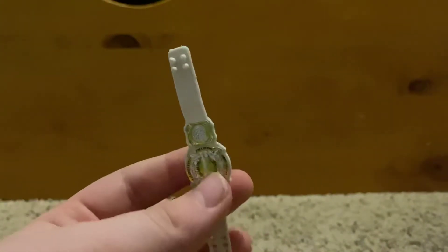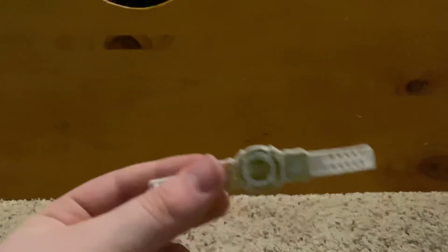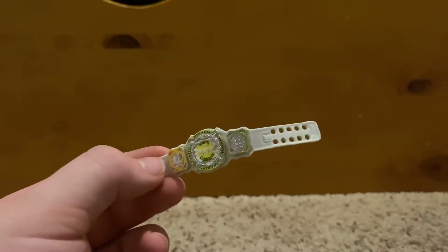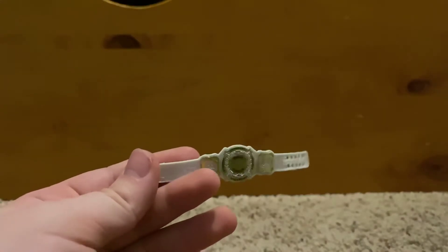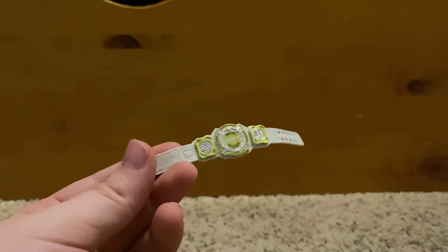The only way to get the second belt is with the Sasha Banks Elite — I forget which series that's in, but I might buy it and post a review on it, because I'd really like that figure. It'd be an updated Sasha Banks for me. I do have an Elite but it's kind of old and doesn't articulate well.